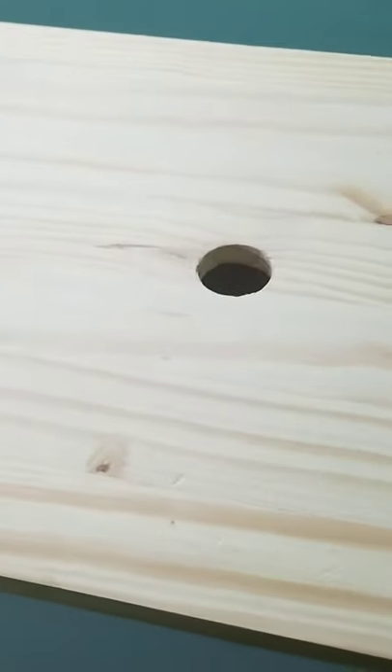Okay, so I applied the glue and now it's time for me to assemble the vanity.